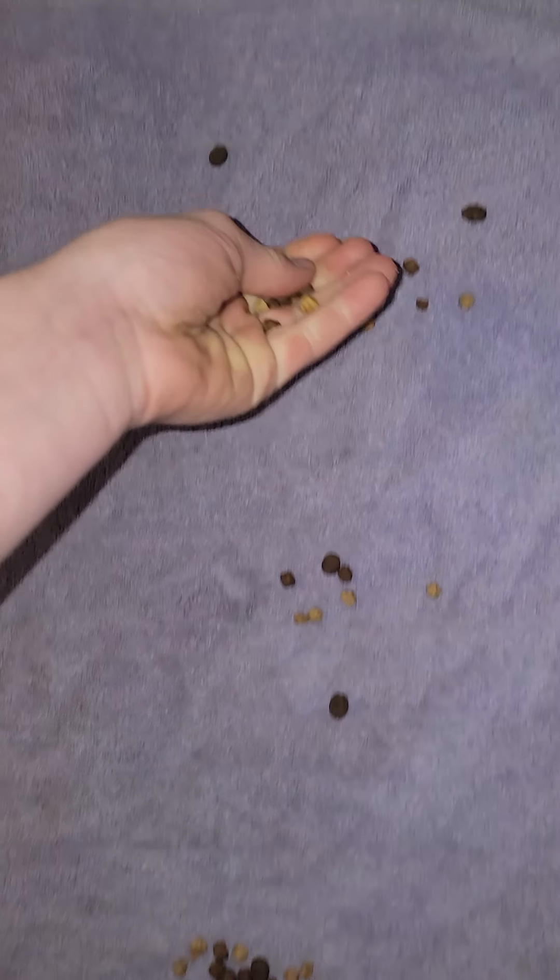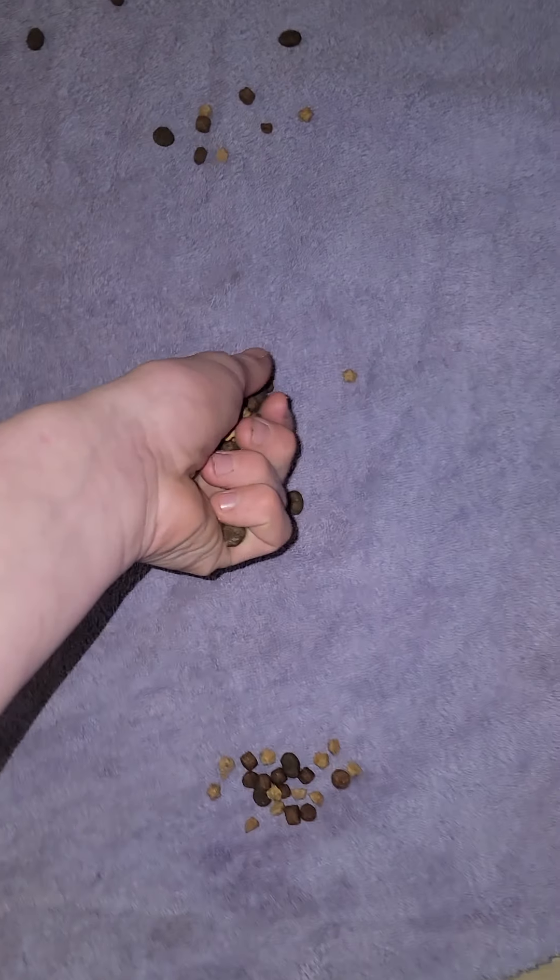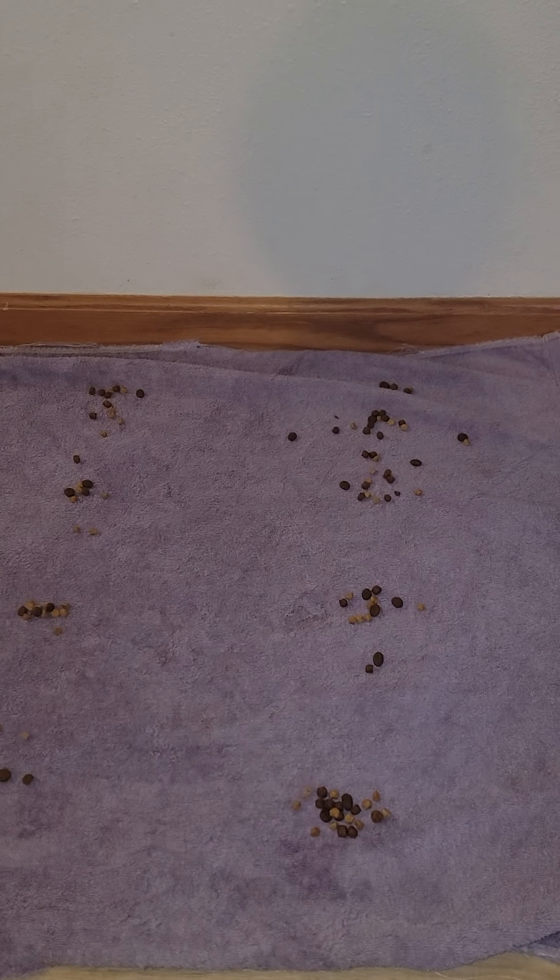We're almost to the end of the bag, and then I'll show you how we roll it. Since I have the phone in one hand, I'll probably have to stop and redo it for the rolling part, but I'll show you once it's done.